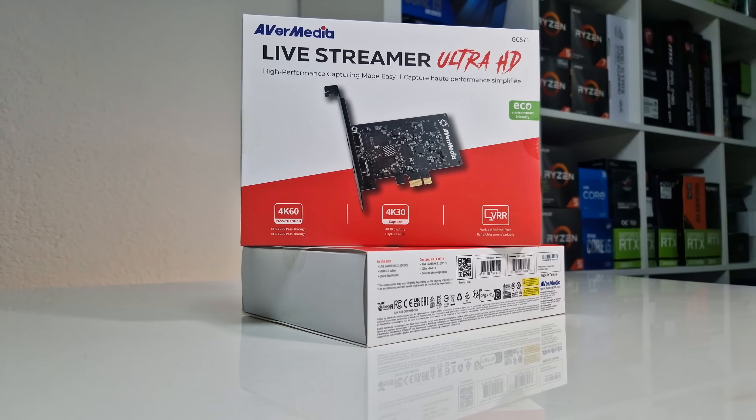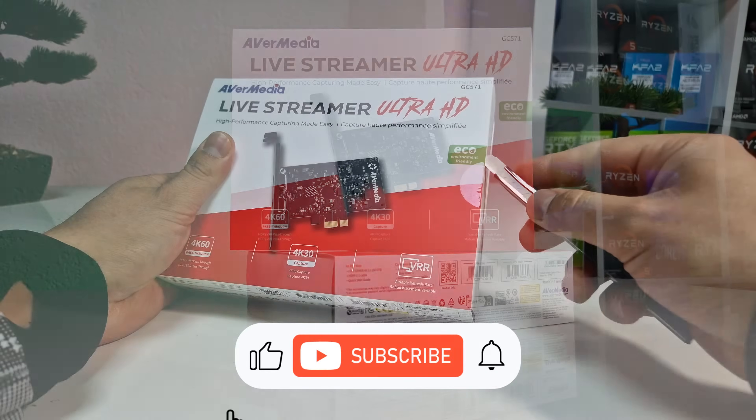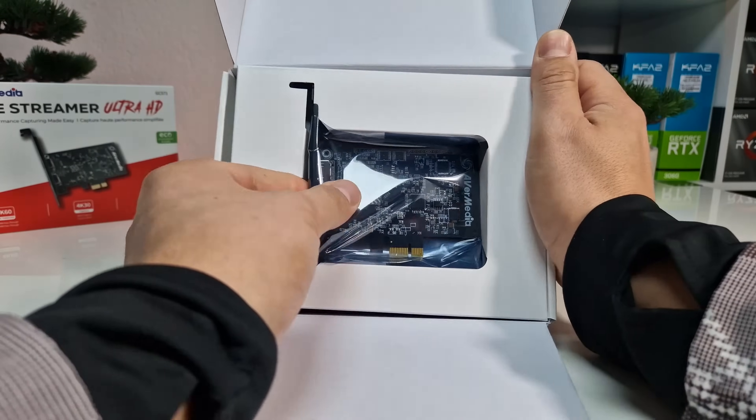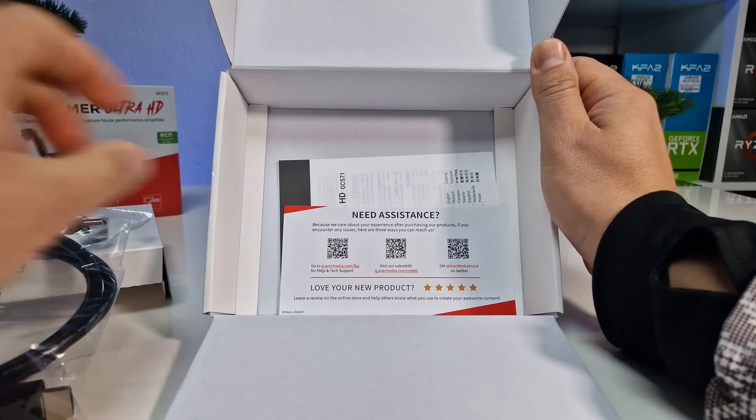Let's start by unboxing the budget-friendly Avermedia GC571, aka the Livestreamer Ultra HD card. Opening the packaging, you can directly see instructions on how to connect the card and a QR code to download the software, which is really nice. You also get an HDMI cable and some extra instructions in the box.